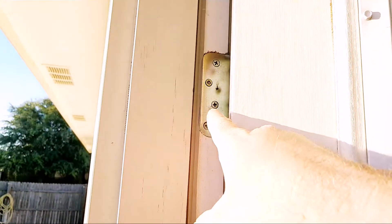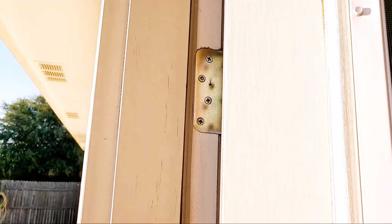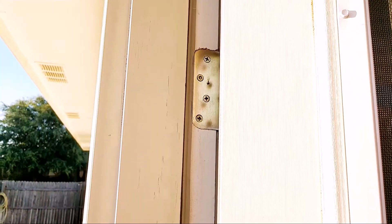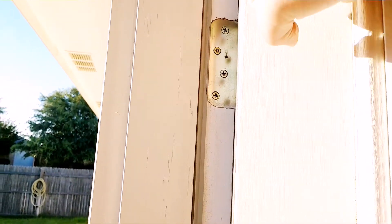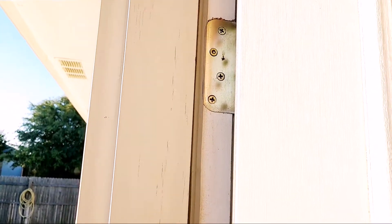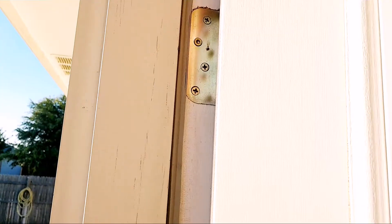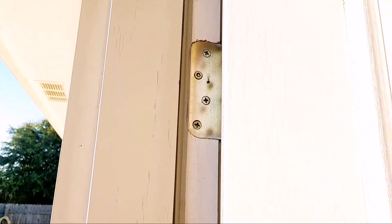On the top hinge, they used a big, probably long screw — a different type of screw — and they screwed it into the door jamb even further to try to get into the frame of the house and draw everything back. But that didn't work, so we're using my method.